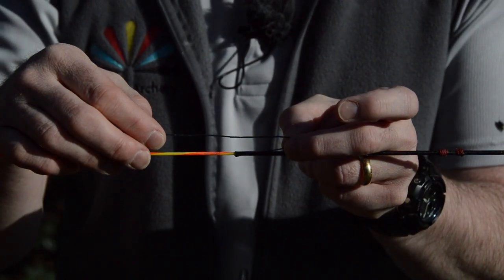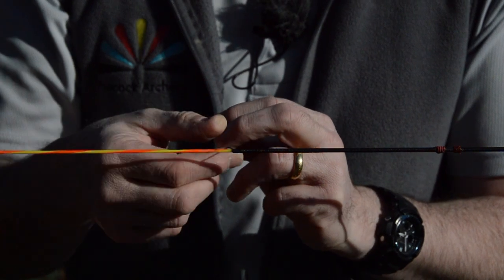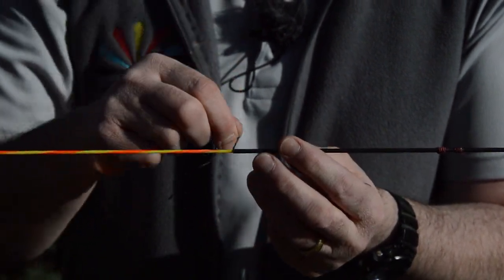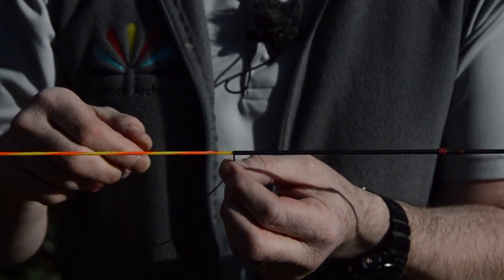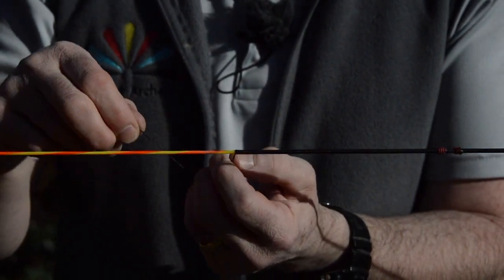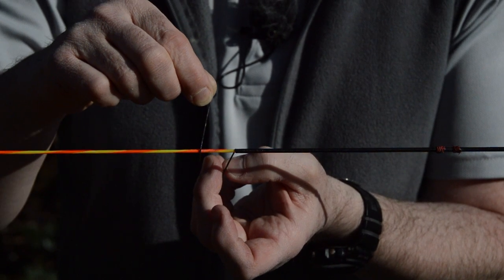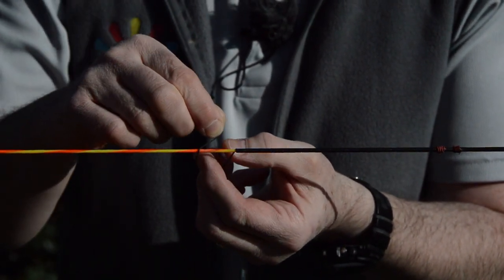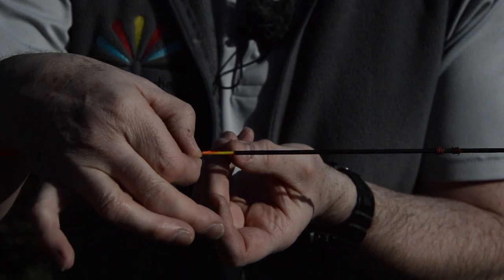We've got about seven or eight centimetres — probably about three inches — of loose serving. The first thing to know is which way the serving is going, and as you can see here the serving is going from the camera towards me. So what I'm going to do is form a loop, and I have a couple more twists there to give me a bit more room for manoeuvre. I'm going to continue wrapping in the same direction — the twists were coming towards me — and I'm going to do that on the inside of that loop.